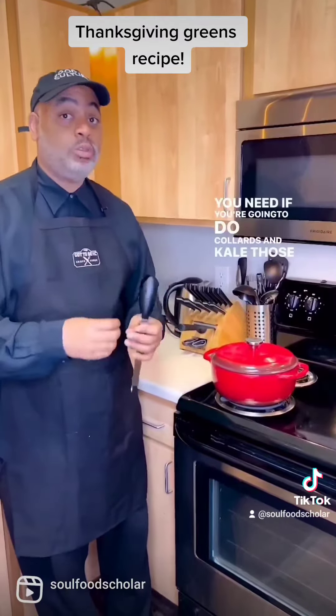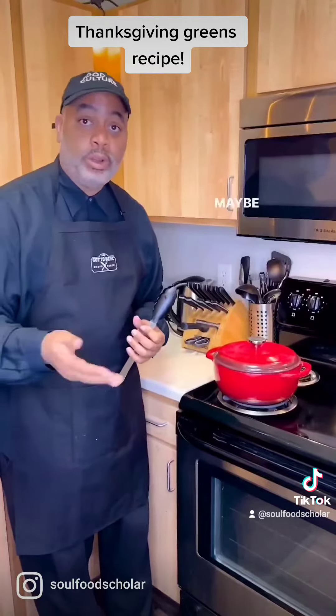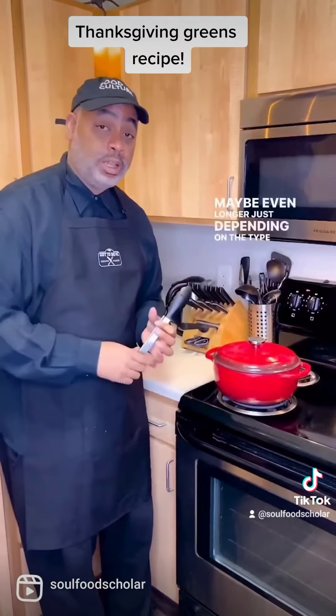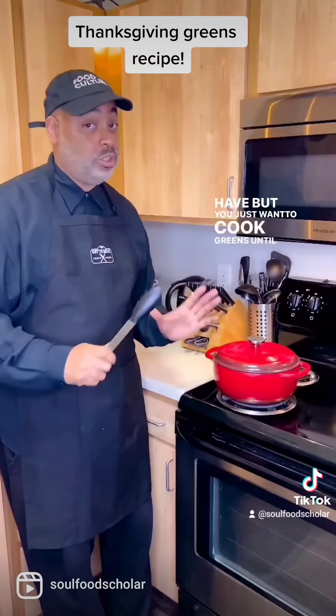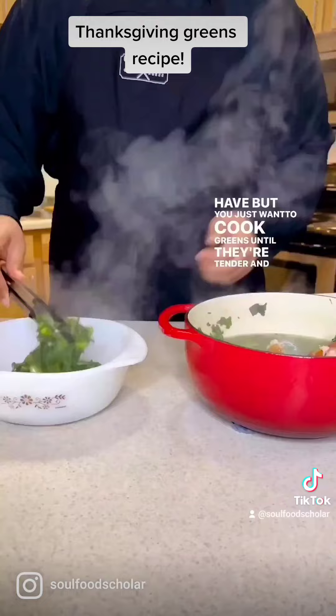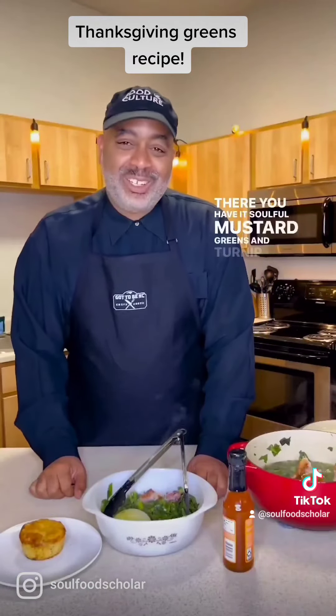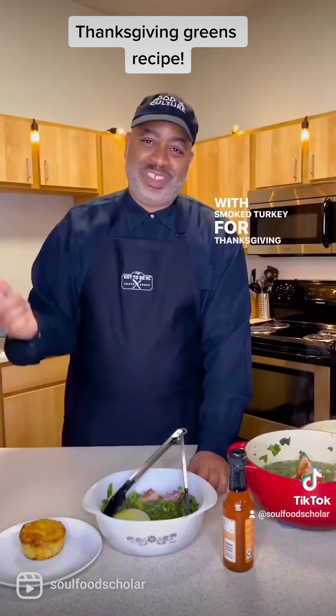If you're gonna do collards and kale, those are sturdier greens, so that's more like 45 minutes to an hour, maybe even longer, just depending on the type of greens you have, but you just want to cook greens until they're tender. And there you have it — soulful mustard greens and turnip greens with smoked turkey for Thanksgiving.